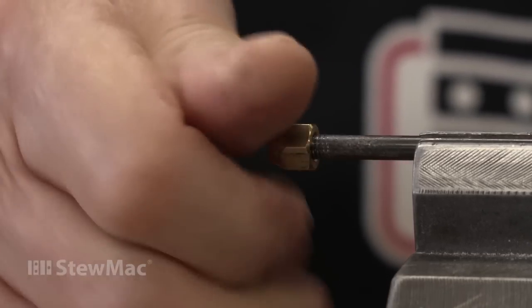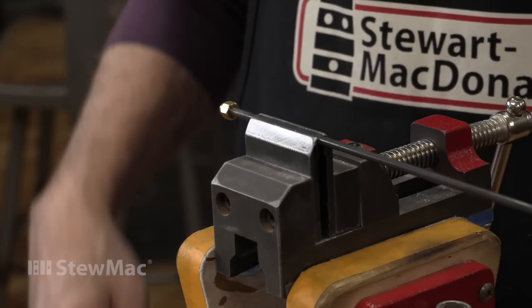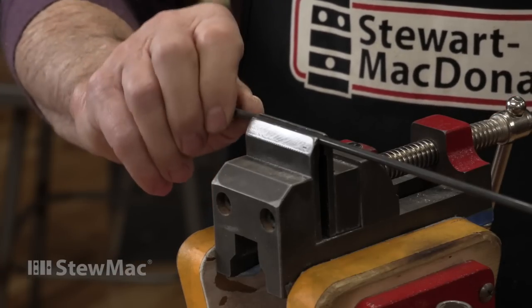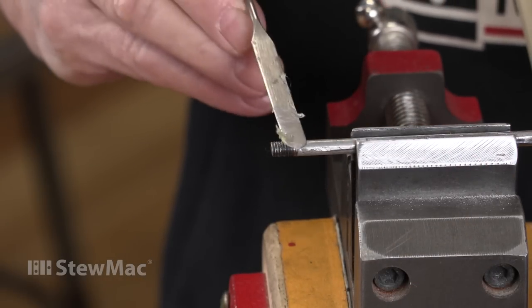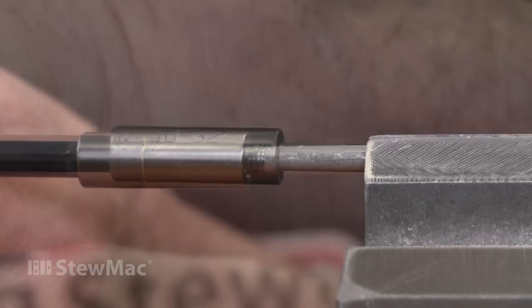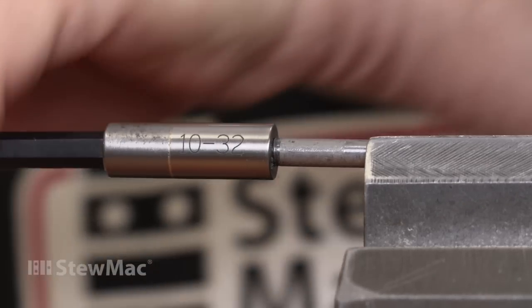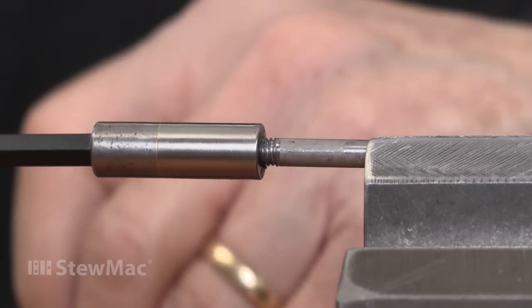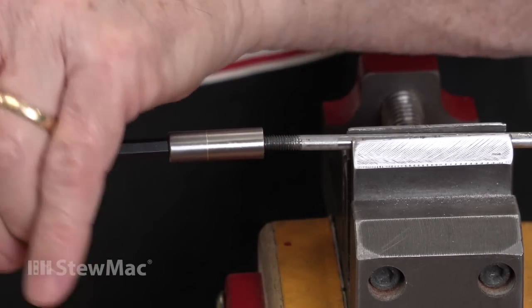Voila! Just like that. Or let's say this is a broken truss rod and you have to add threads to it. Put a little Vaseline on there to lubricate it a bit. This time we're going to start cutting some new threads. It takes a little elbow grease to be sure, and you'll have to take the die off and clean it a couple times to get that cut metal out of there.